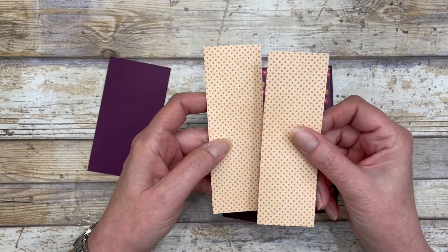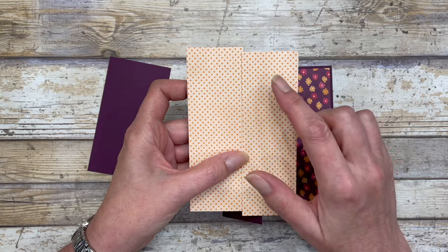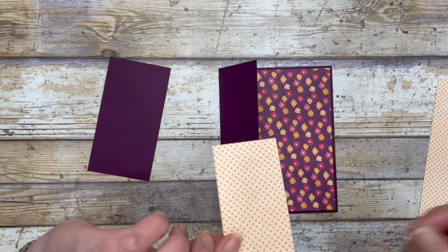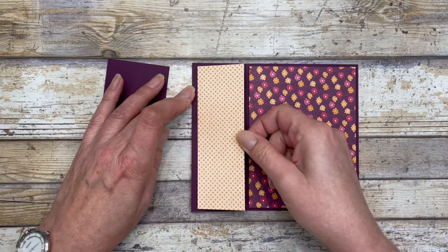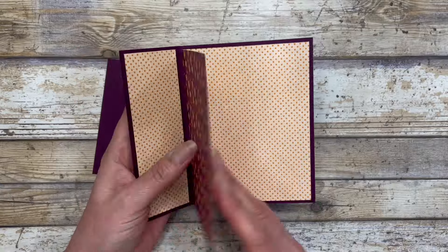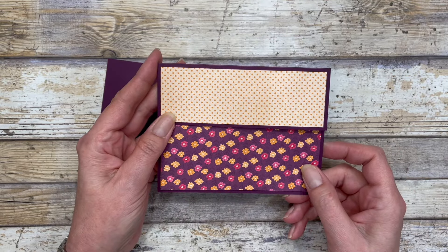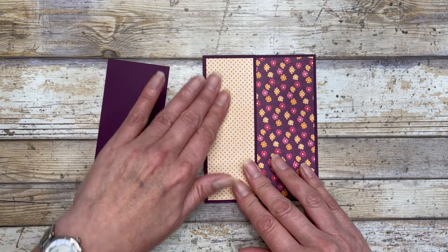I cut a couple of pieces of designer paper — it's the same paper, just the back side — and these pieces are one and three quarter by five and a quarter inches. The first one goes on the front of the card on the front flap, and the second piece goes on the inside part of the flap. That is basically the fun fold card. You can decorate it in landscape style or portrait style — I'm going to decorate it in portrait style.